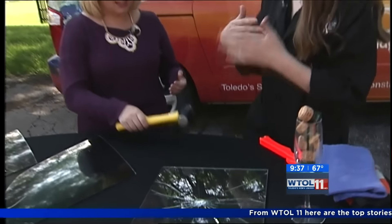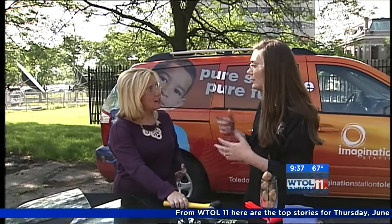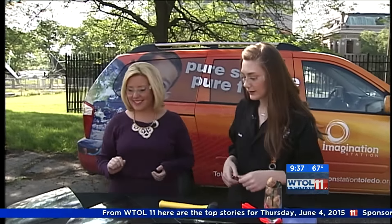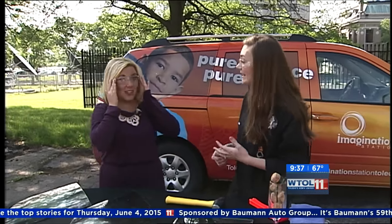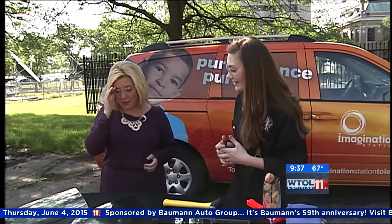Think about your car windshield — it's constantly coming into contact with rocks and stones and things that could shatter it. There are moments where something hits and it could have done some damage if that laminate wasn't there.